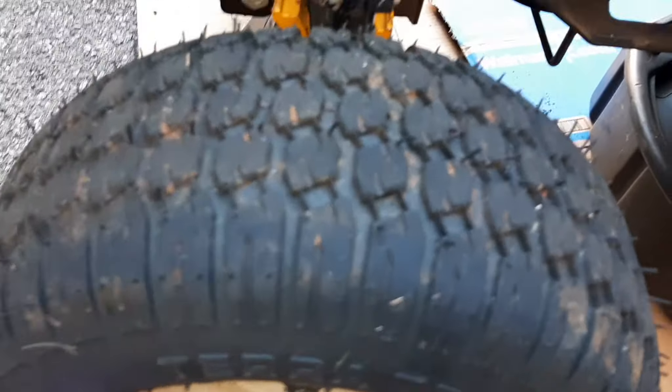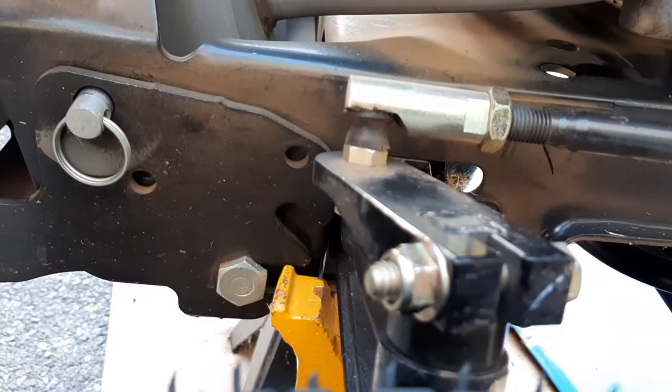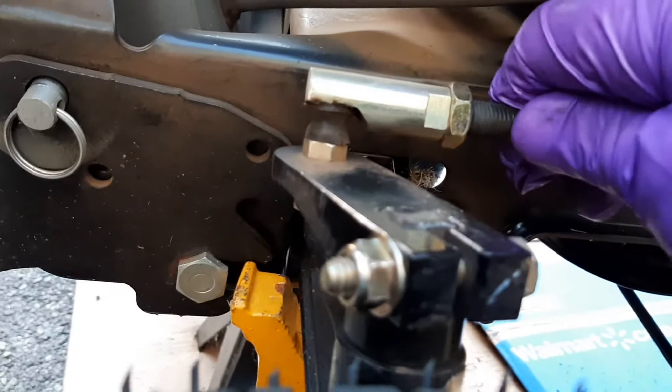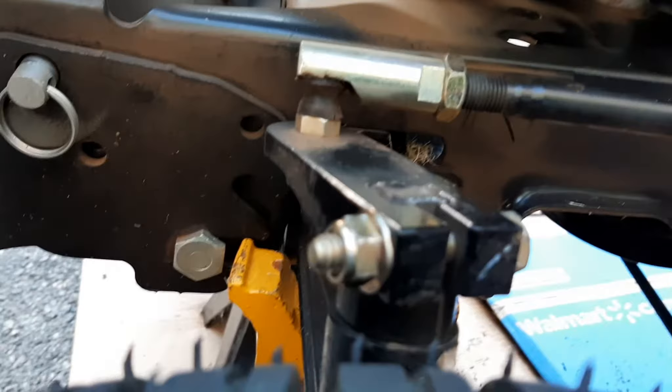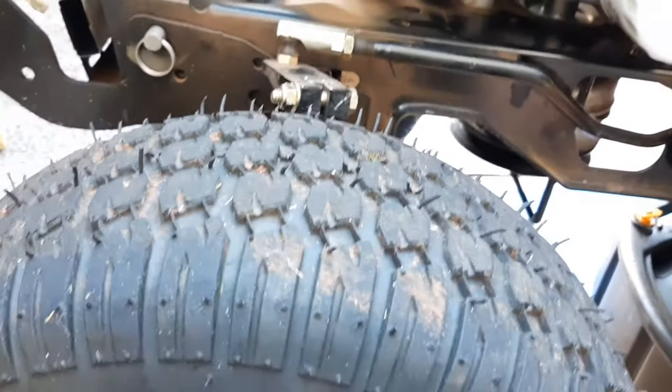It's still not great. The ball joints are tight — there's no slop in there. It's just these... I don't know. We'll see.